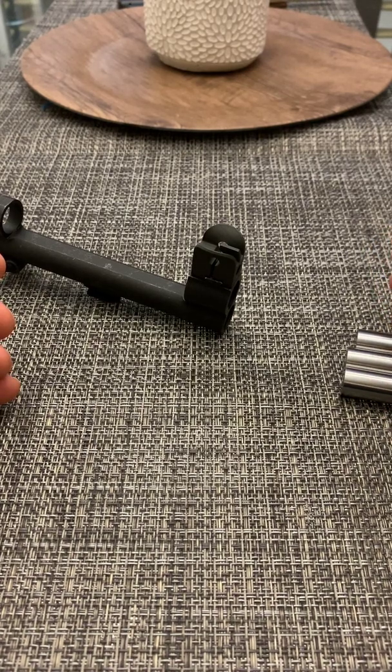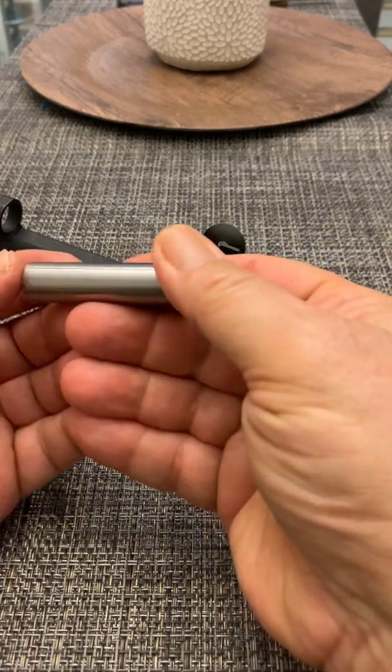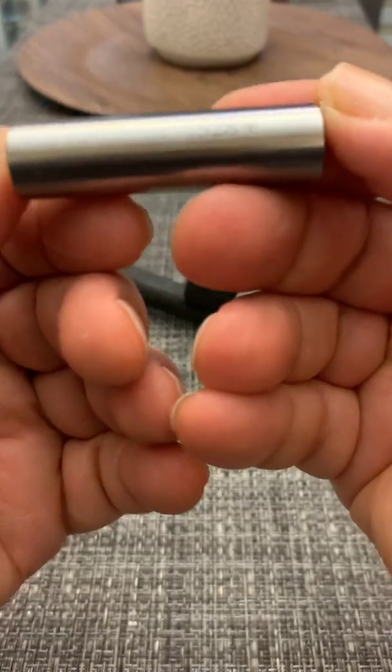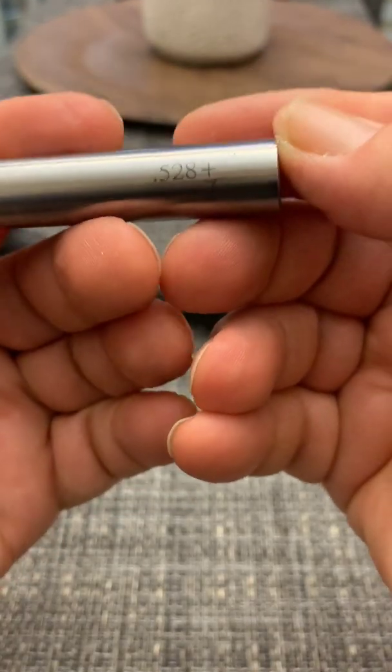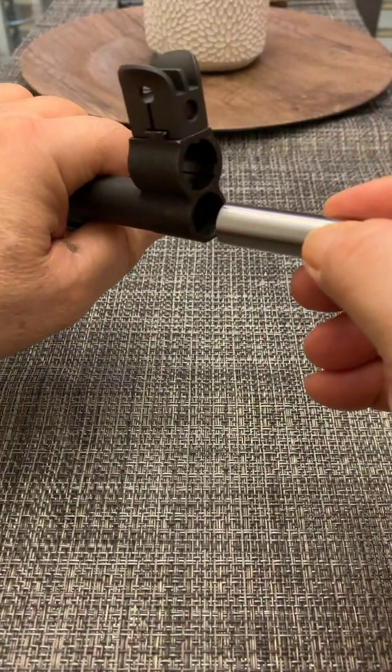The first insert is 0.528 thousandths of an inch, and that is this one. So what you do is you will insert this.